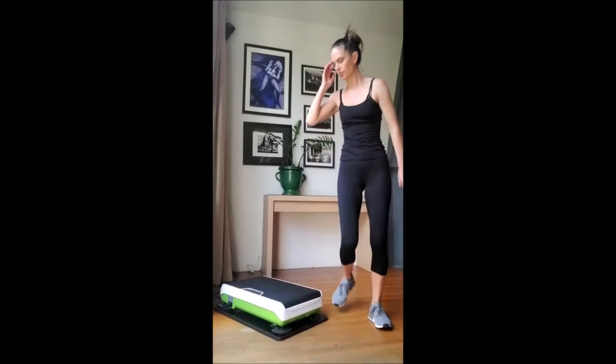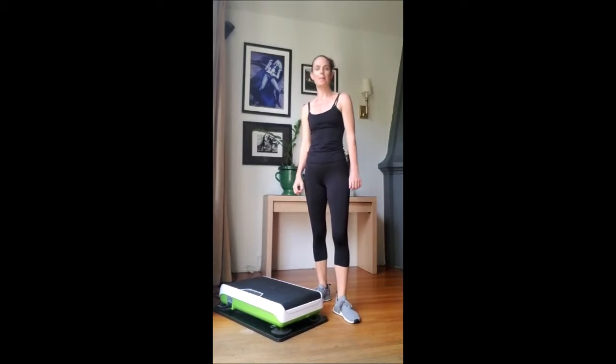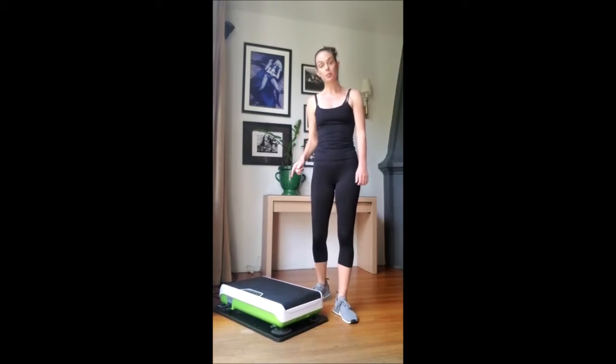Hi guys, Brooke Pascoe here in California. I'm a Hypervibe Master Trainer. Going to do a little warm-up exercise now — cardio step-ups into plyo jumps. This is a great one to get the heart rate up. Make sure you're on a minimum of 9 hertz. This is a good one to work the legs as well.